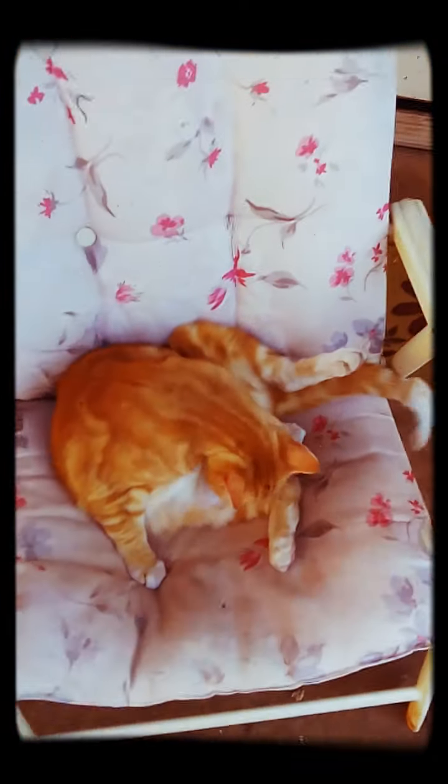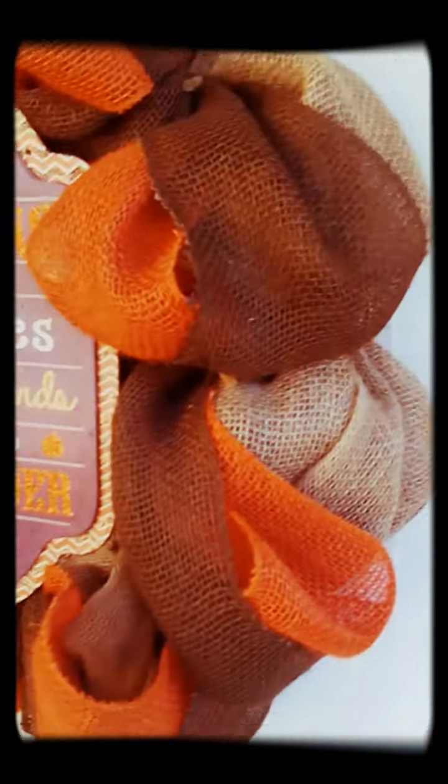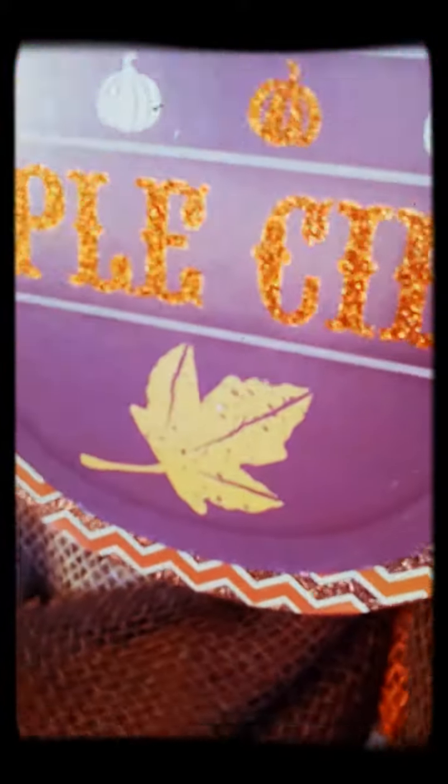Sorry about my voice, I don't like my voice. Here's my cat Bubby, and here's my front door. Here's my very first burlap wreath that I made with the sign from Dollar Tree. Then you just come in to our house — it's an apartment.